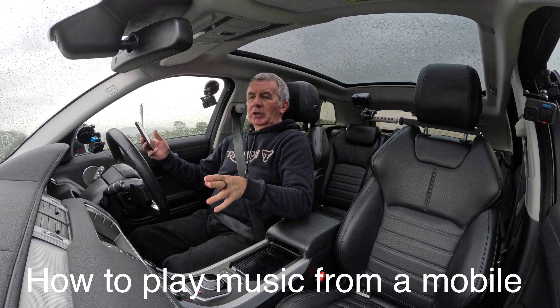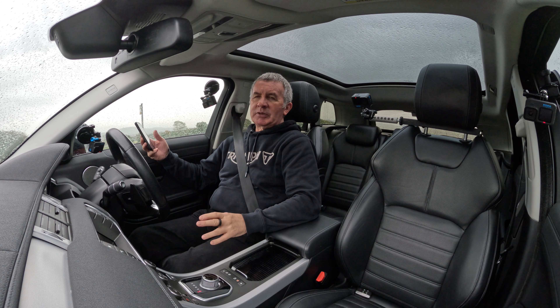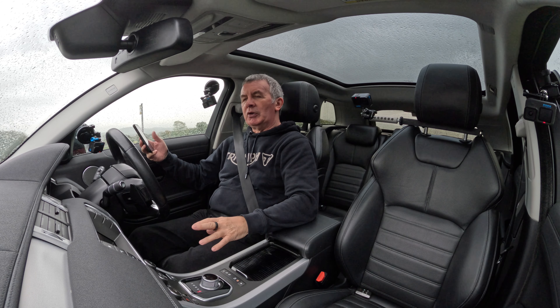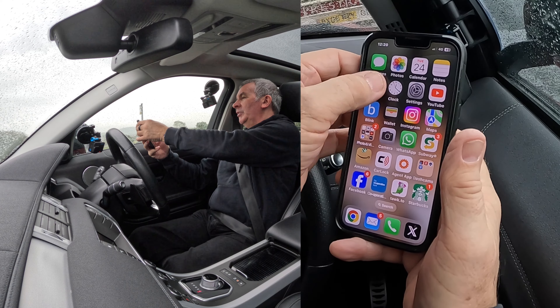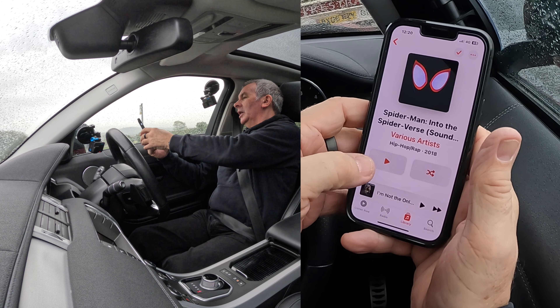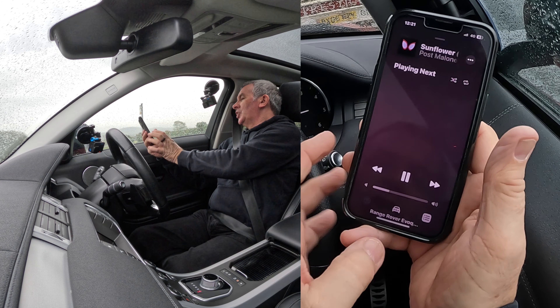I'll just show you how to stream audio from your phone through the Bluetooth audio system in this 2016 Range Rover Evoque. So at the moment the phone's paired, we go to music, click on music, click on play — that's playing, it's showing there.